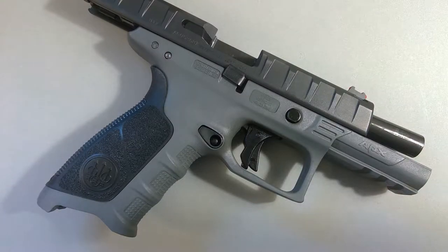So to begin with, we'll go through the full takedown features of the APX and how to work with them.